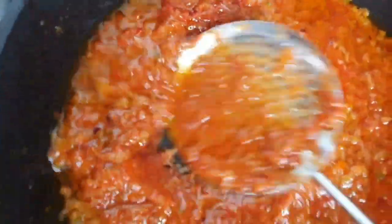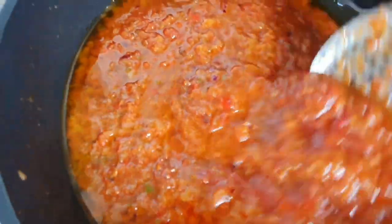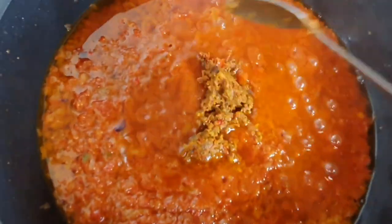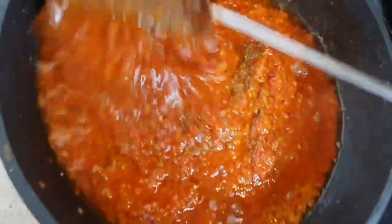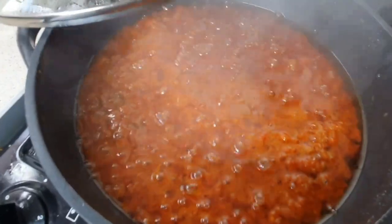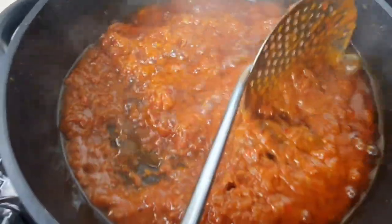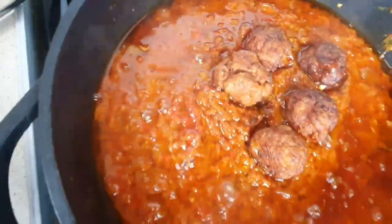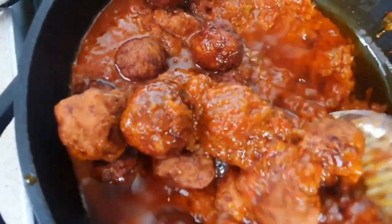Now add the bay leaf — just two for flavor. The bay leaf from Africa is the best; the flavor is endless. Then add two spoons of chili spice as well, which I got from Africa. Once you mix everything, cover and leave to simmer. I didn't use tomato paste because the plum tomato tin was already ready, but if you're using different things you can use tomato paste to get the base a bit reddish like this.